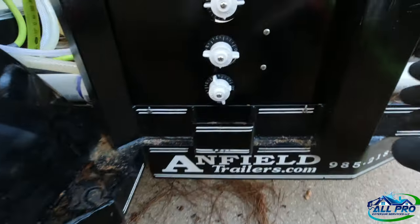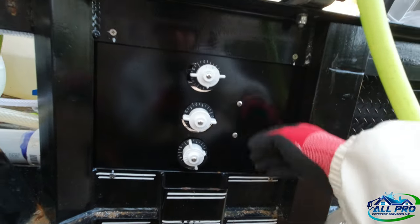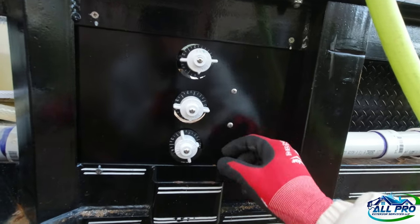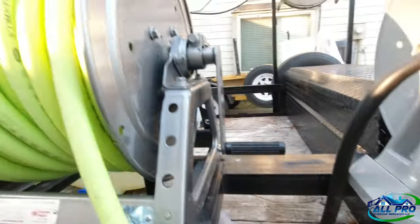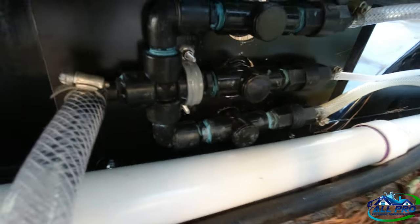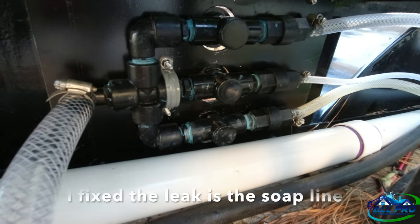Got everything mounted up — plate painted black, holes drilled out for the knobs. Had to take the knobs off to insert it. Got the proportioner mounted here with just a piece of conduit — I can show you on the other side. There's a conduit strap, just a plastic strap.